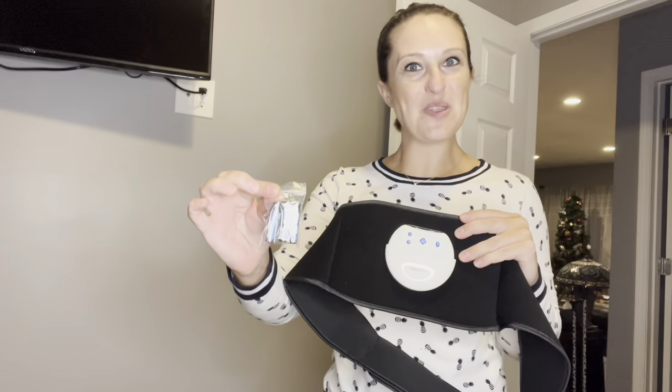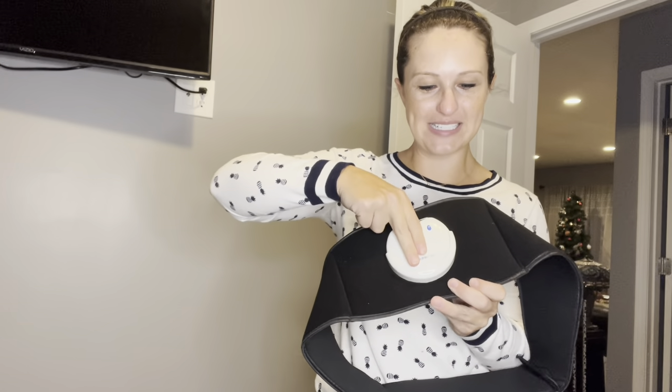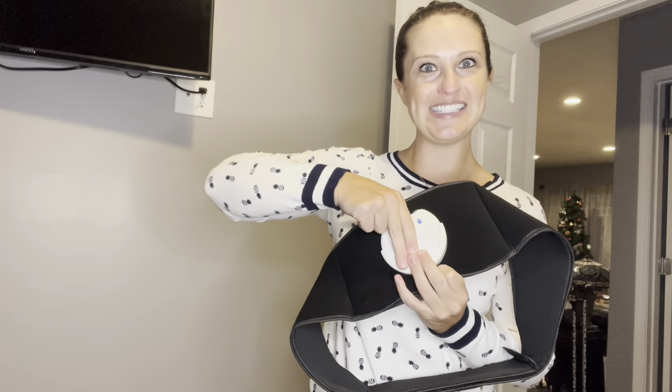Great news — it comes with batteries. To install these, we're going to slide this up out of its case. And then once we have our control panel, we're going to push down and take off the cap. And in here is where we install our batteries.